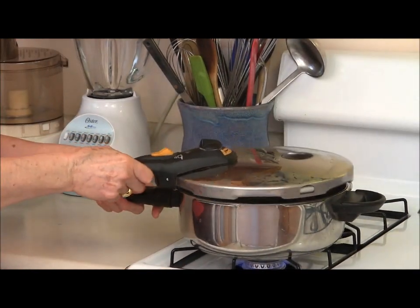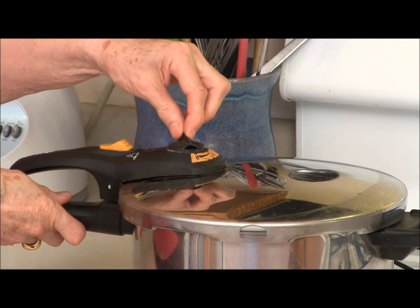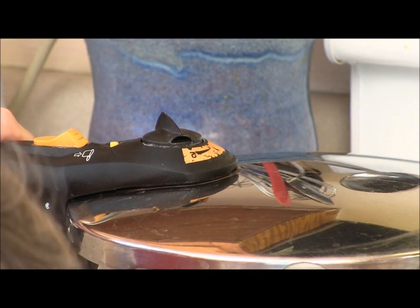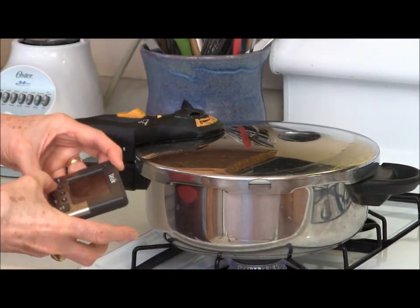I'm going to put the lid on, lock it down, turn it to high pressure and wait for the pressure indicator to come up. Now I'm going to set the timer for six minutes.